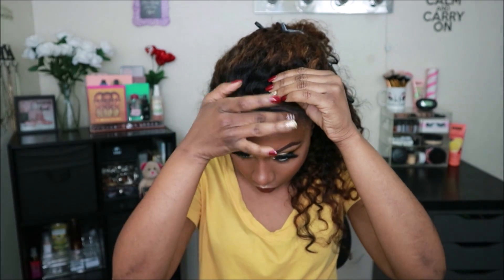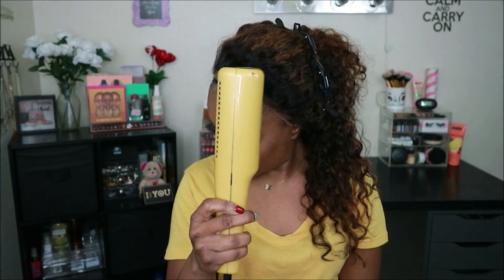I'm using the Got2b Glued gel along with the Got2b Glued spray to adhere this wig down because I wanted my application to last me two to three days. When I want to keep my wig on for more than a day, I go ahead and use this method.